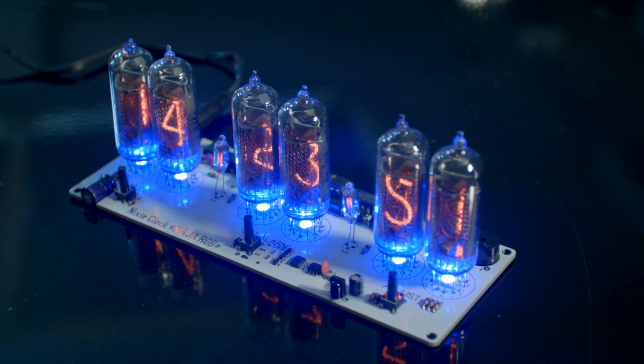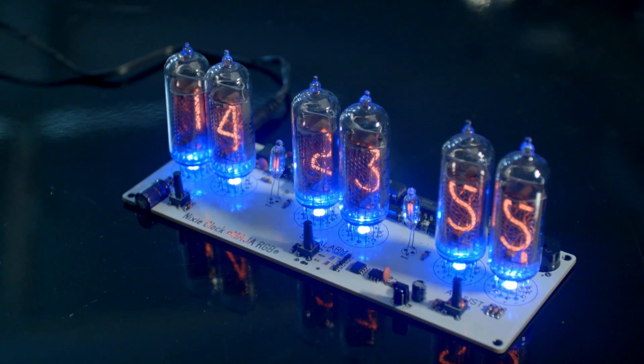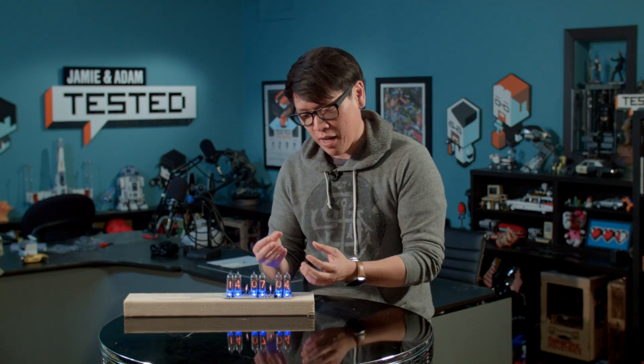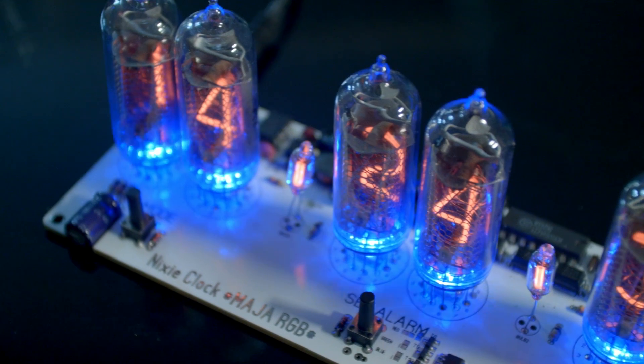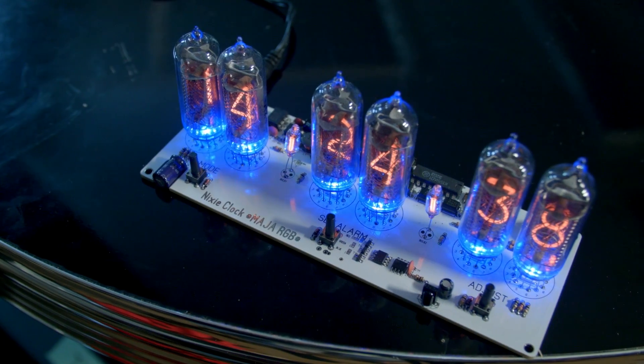It's based on Nixie tubes, which are cold cathode tubes. There's neon gas in them, and the way they're lit up is that electricity goes in them and the gas heats up. There are digits — actually stencils for your numerals, zero to nine, plus a decimal point for each of these — and that's all wired together and programmed with a microcontroller.